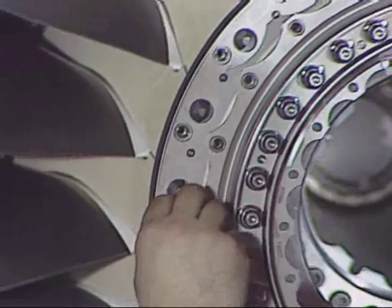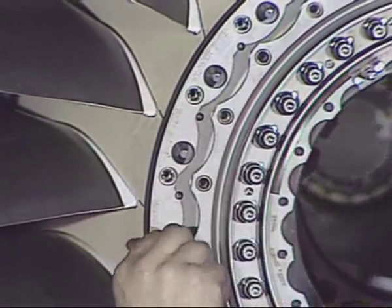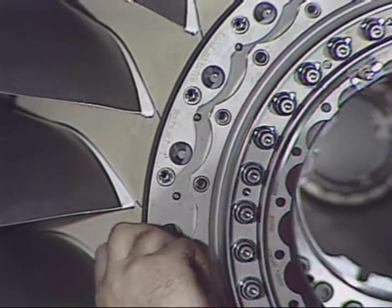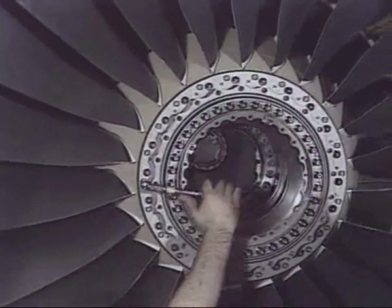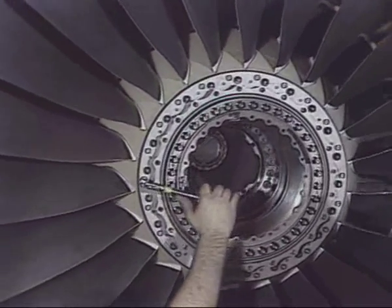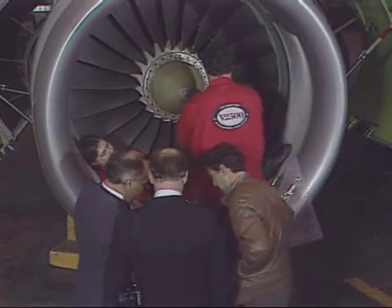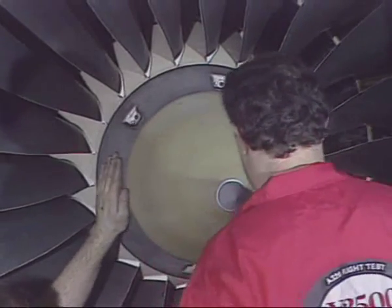Next, install the 22 bolts which fix the annulus filler. Finally, reinstall the inlet cone and leave the work area making certain that it is clean and clear of tools and other items.